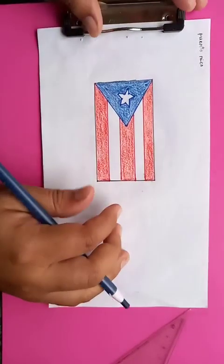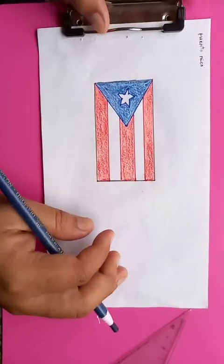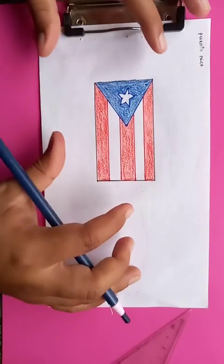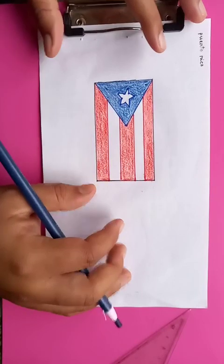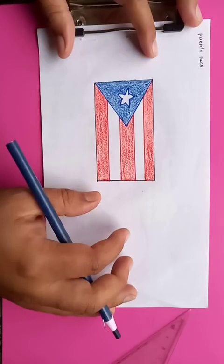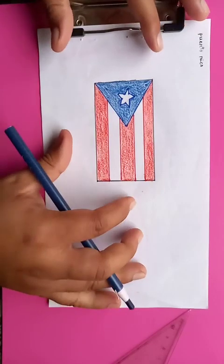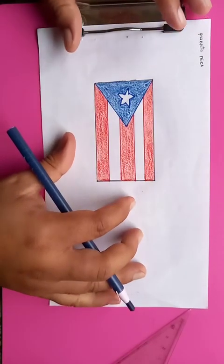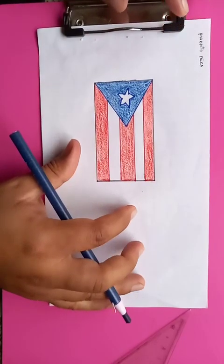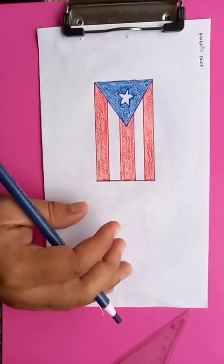So here's the complete Puerto Rican flag. I hope you like the video. You have seen all the instructions and styles used in this flag drawing. Please subscribe to the channel and hit the bell icon to get updates in the future. You can also browse through the playlist to select drawings from different categories. Thanks for watching, have a good day!